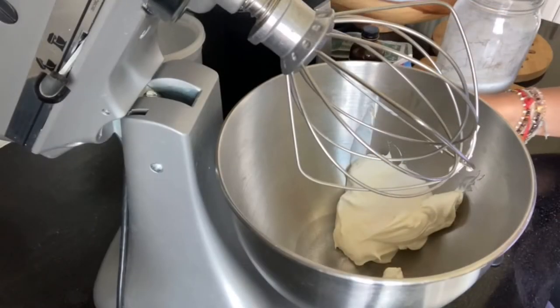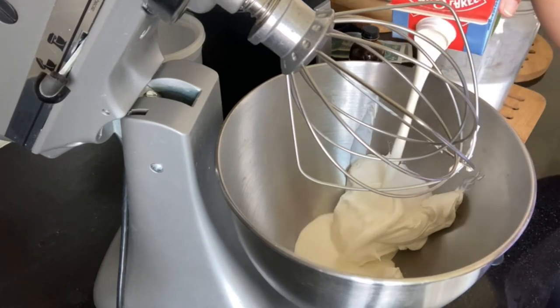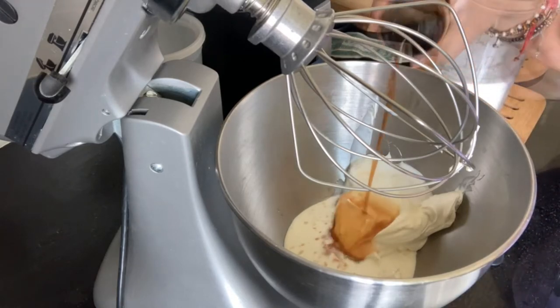I already put the sugar in — just a little bit — now some heavy cream, just eyeballing everything really, and the vanilla. I like that.